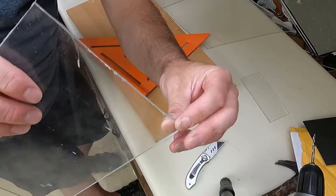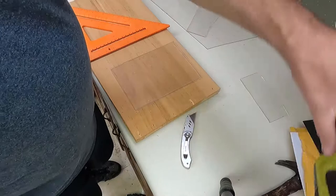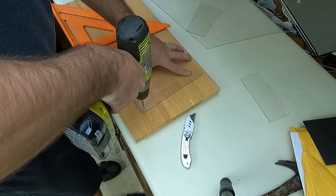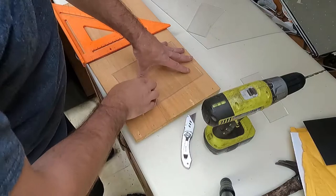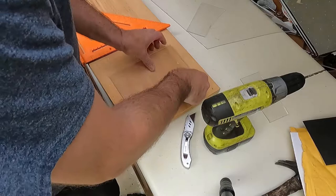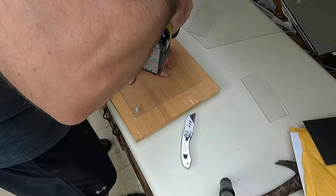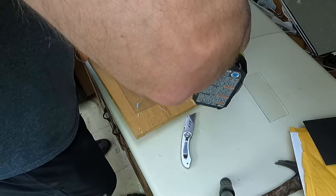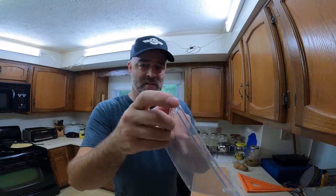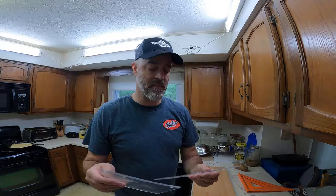Alright, now I've got two pieces so I can sandwich that right in between - perfect. Less than perfect, but okay, good enough. Now my mounting solution. I'll get my pieces cut, my holes drilled. I thought about taking some vice grips and cleaning that up but I don't think I'm gonna bother.